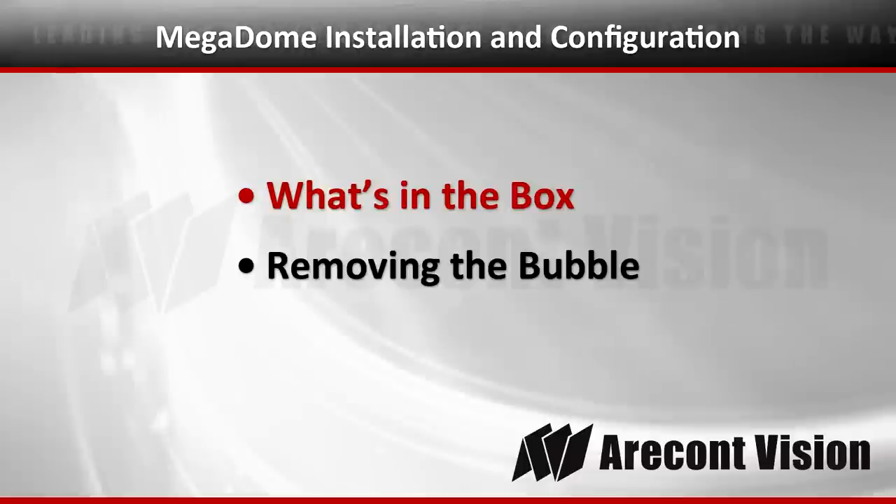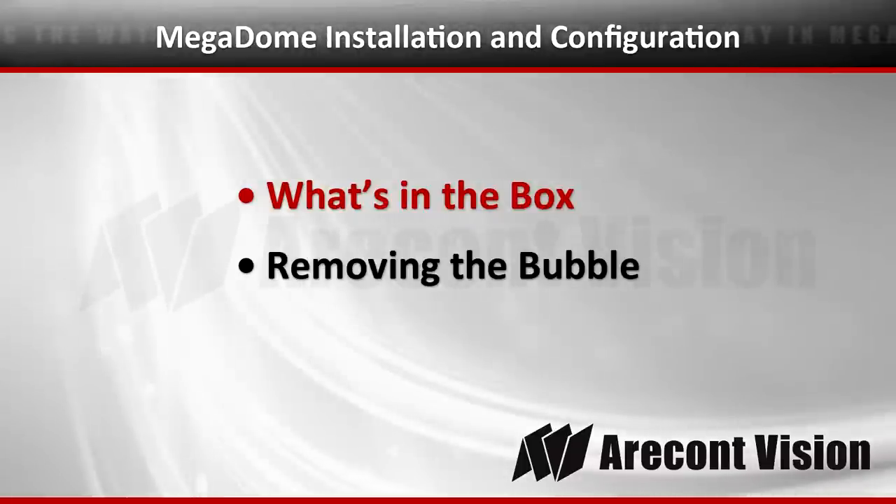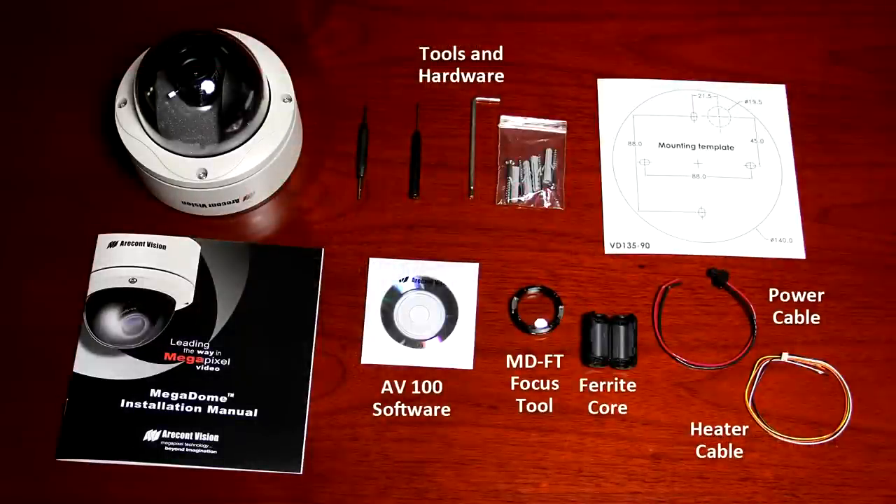Let's take a look at what's in the box and open up the camera. You'll find the following items: a user manual, the camera, some tools and hardware for mounting, a template cutout for mounting the camera, a copy of the AV100 software, the Megadome focus tool, and a ferrite core power cable.